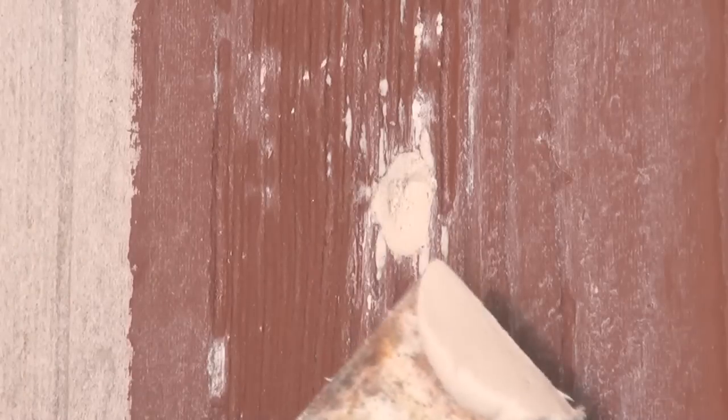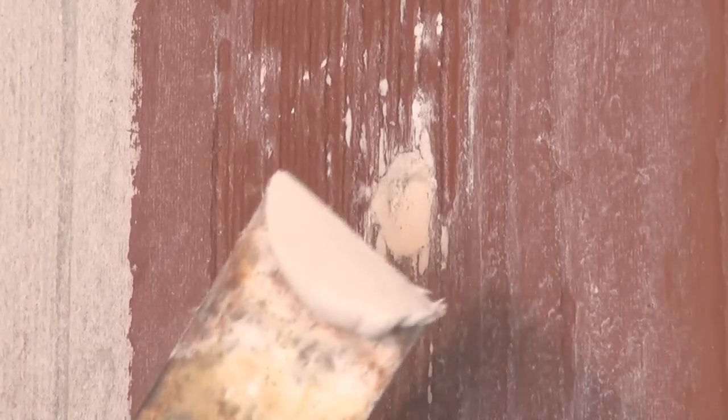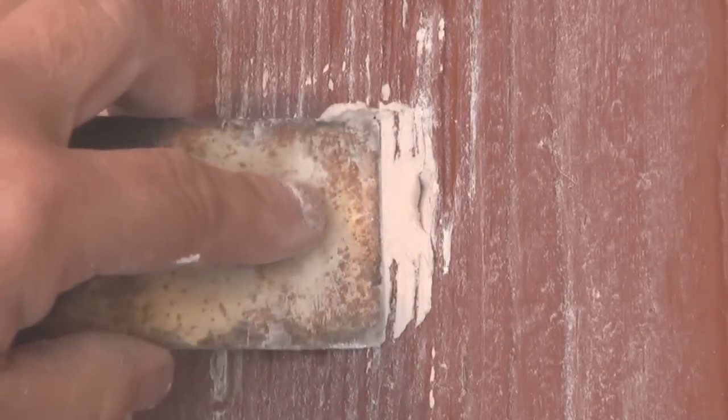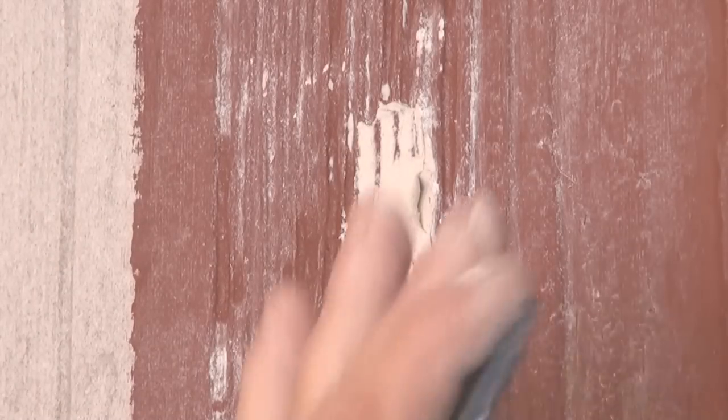Now the first coat's dry, so I'm going to apply a second coat to it. This time I'm actually going to use a smaller filling blade, which I probably should have used the first time around. This will leave less mess around the outside to clean off. So this time, as neat as possible, I'll fill the hole.